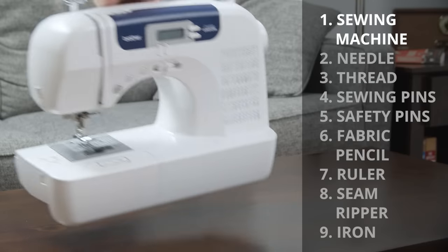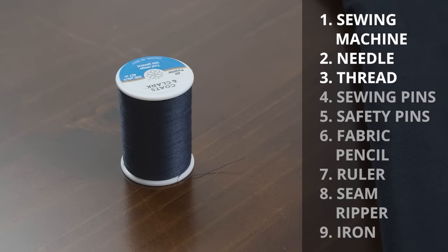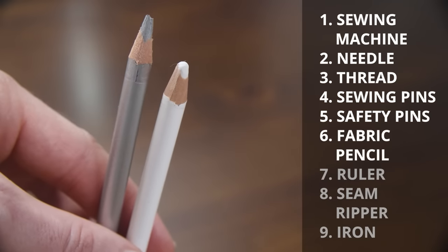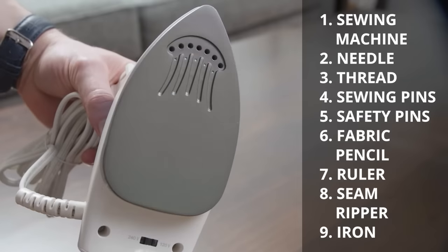Here's what you need to get started: a sewing machine, a sewing needle, thread that closely matches your fabric, sewing pins, safety pins, a fabric pencil or chalk, a ruler, a seam ripper, and an iron.